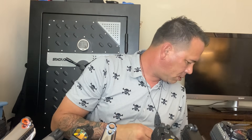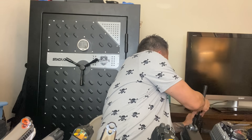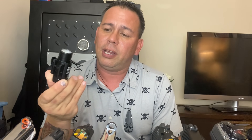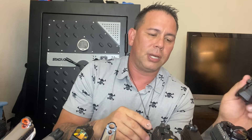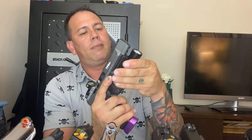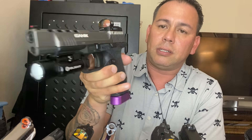Moving on to the Caniks. I have some specific guns that I pair with flashlights, and I trade that flashlight between certain guns. One of them is the Canik TP9 SFX.